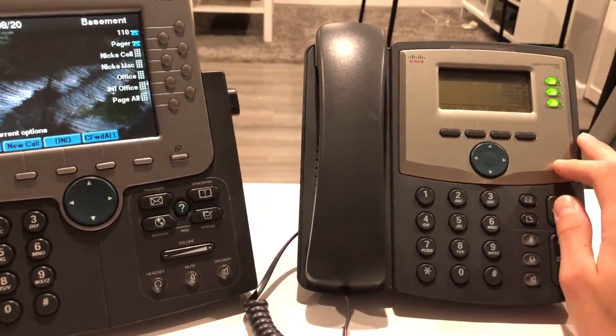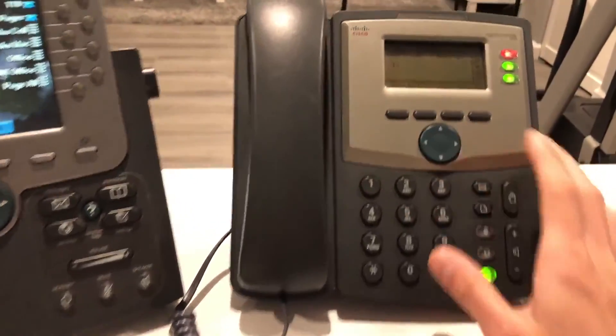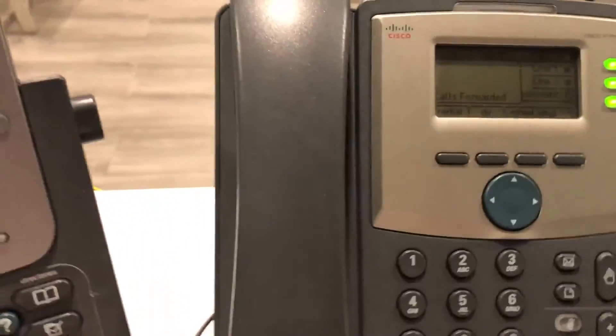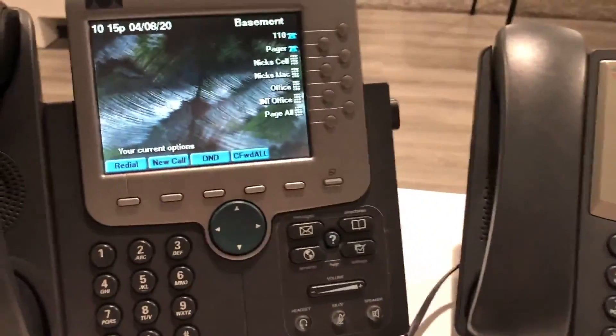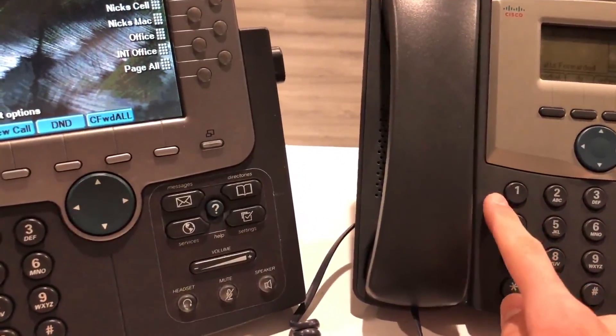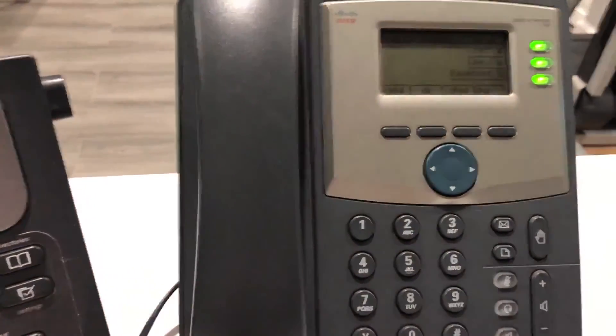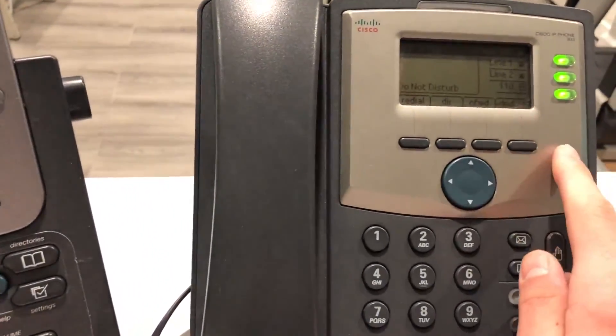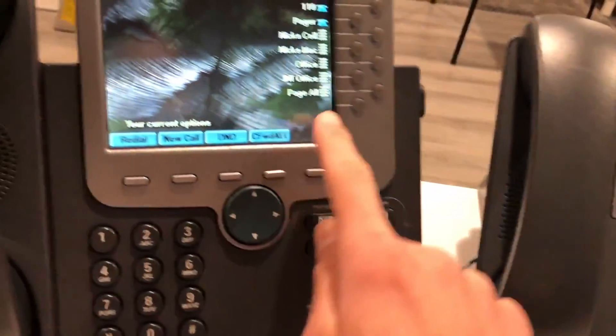Another feature: call forwarding works on this phone. If I want to forward calls to 110, I can set that up. I can't test it because I don't have a third phone here, but I did test it before — it does go straight to that phone when you dial the extension. You can just press Call Forward again to cancel it.